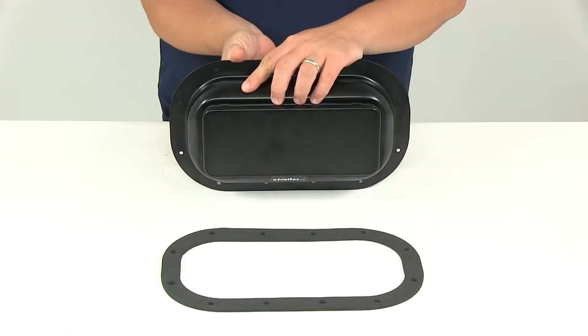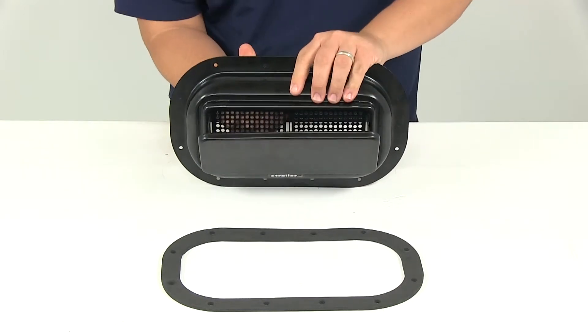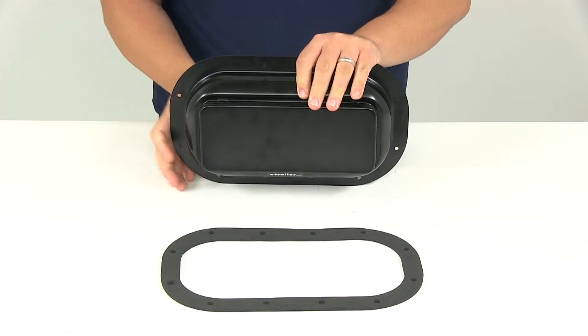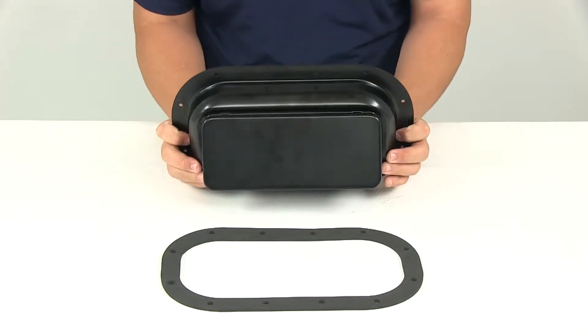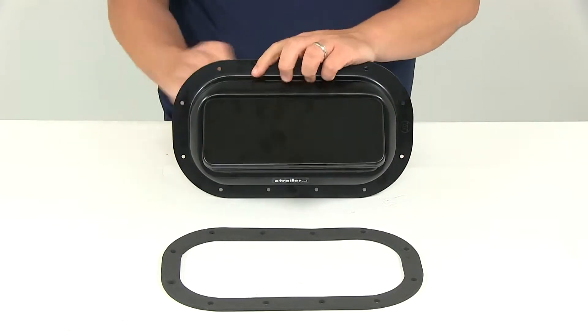If you want to open up the vent, all you've got to do is lift up on that lever — it's going to pop the vent open. You can also rotate it down so that way it opens up the bottom of the vent. Really simple operation.